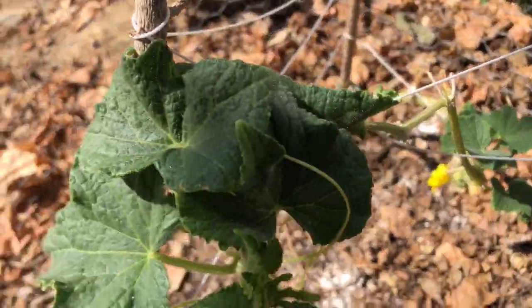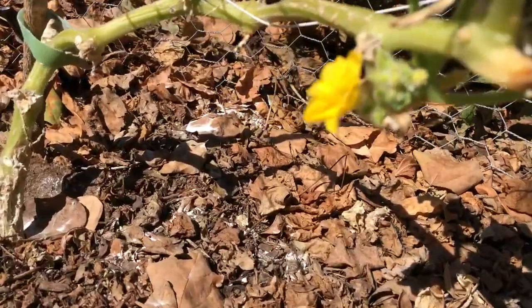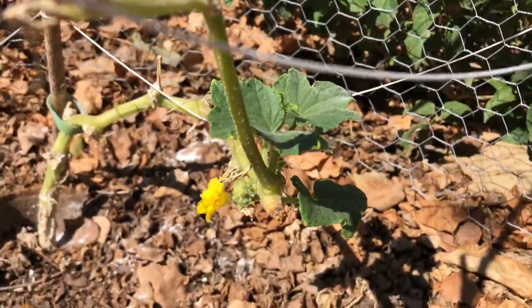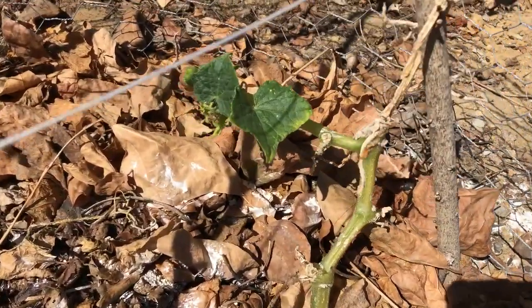I want to show you what's going on. I started with 12 cucumber plants and now there are only two left. This is one of them — it's growing a little flower and some leaves. This is the second one, still alive.